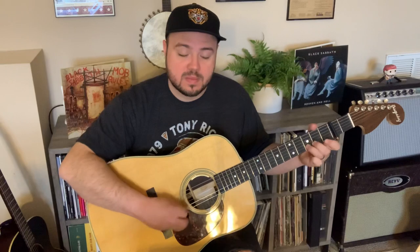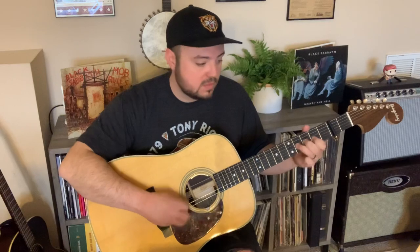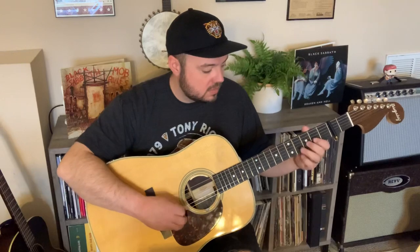That is a pull-off — it's not two separate notes. And another one on the 2nd string. And I do a slide on the 5th string to just kind of a droning 4th string, so it's the same note. That last section of the A part plays twice.